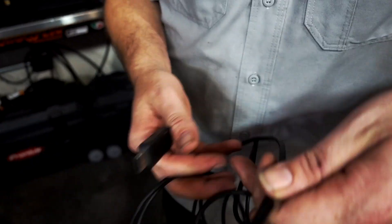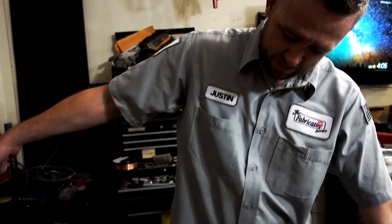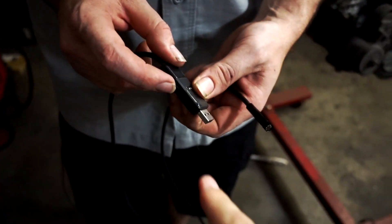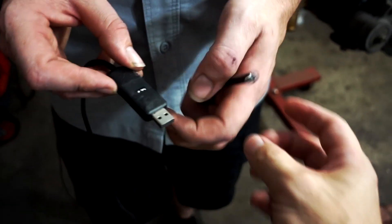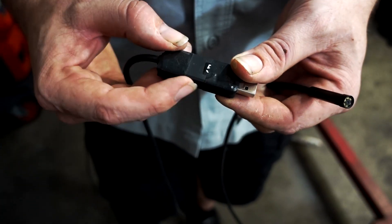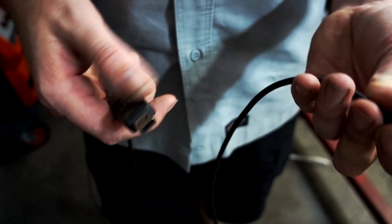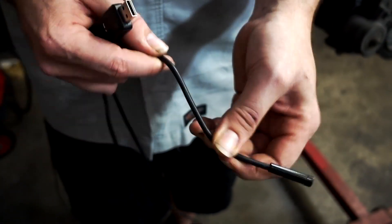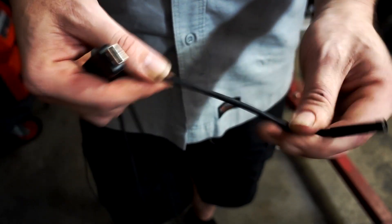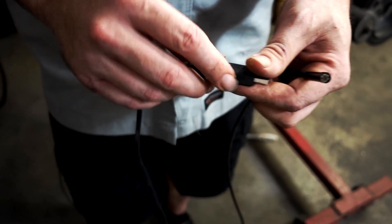Justin also shows a USB borescope he already has — it's a super long lead, about 12 bucks. He already broke it, but it has LED lights on the end with adjustable brightness via a knob on the side. The focus on it is really good. It doesn't have the flexibility to stay bent like the Lizard Cam, but for 12 bucks, it's pretty good.